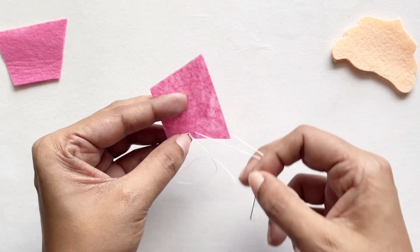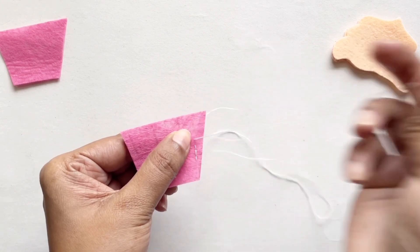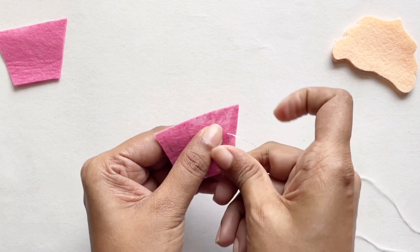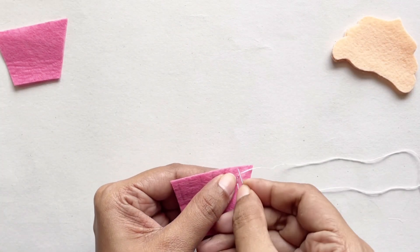You can do this however you want and get really creative. I'm just doing this pattern as it shows the creases of the cupcake holder, but you can do a nice crisscross pattern to give your cupcake holder a bit more texture.